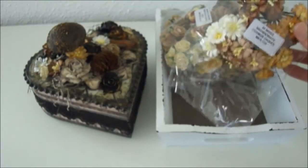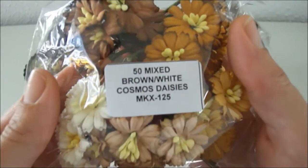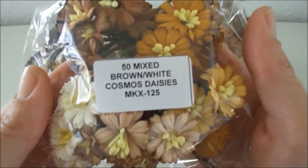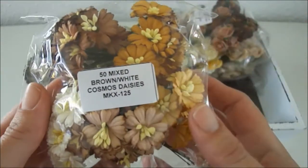The next thing that I used is a couple of these 50 mixed brown with white Cosmo daisies. The code is MKX-125, and I used a couple of those as well.